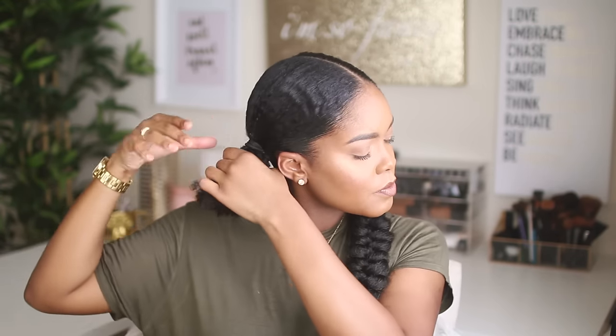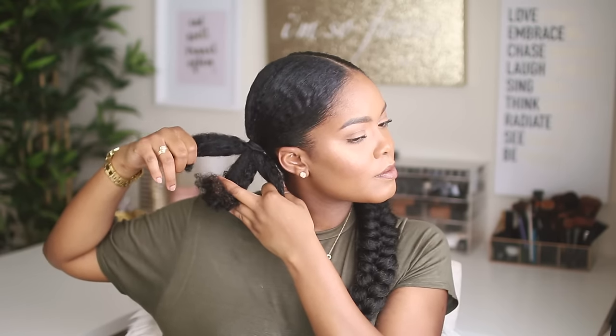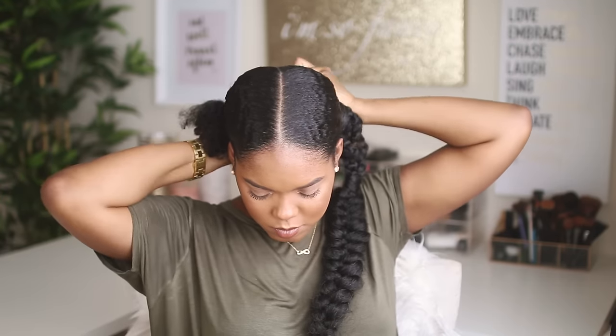Make sure that your hair still feels comfortable though and it's not really pulling on your edges. Next you're going to divide this section up into three parts as if you are going to do a braid — three nice even parts — and then I'm going to clip two of those parts away and we're going to start working on the first one.